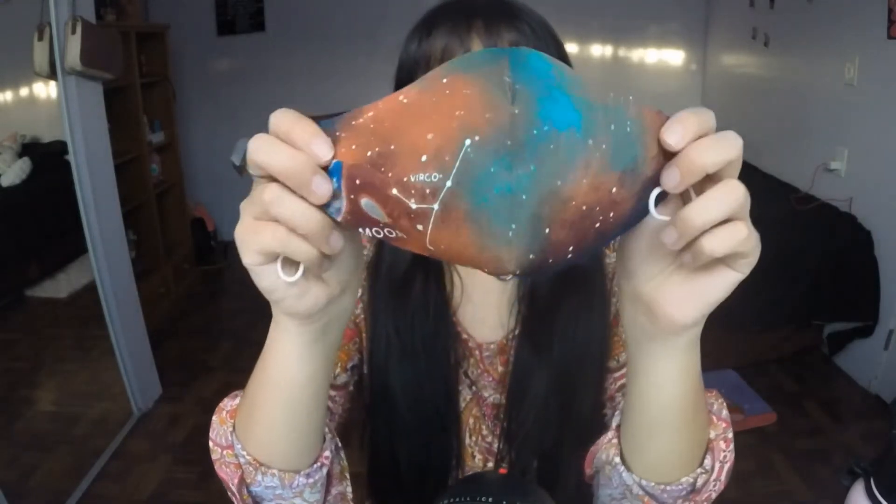Here is the matching mask — it's space themed. My masks can actually be turned inside out, so if you don't like one side you flip it for another pattern. On the inside I put a layer of Pellon fabric, which is kind of like a filter, so it'll be a little more effective than a standard mask. I'm not saying these are a hundred percent going to prevent infection, but generally speaking they're made of three layers, so they're a little bit more secure.